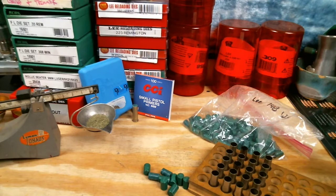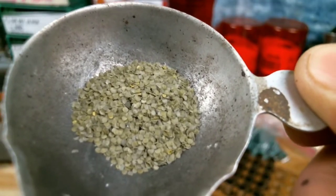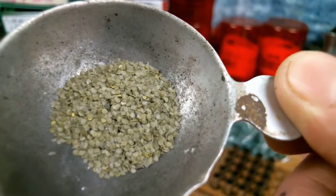Now I don't have a hollow base wadcutter, but I think with this low of a charge we're not going to be running into too many pressure issues. I think the load is around 11,000 to 12,000 PSI, which is fairly low. Here's a quick look at the Clays powder — it's a yellow flake.